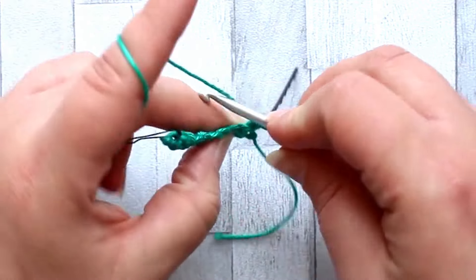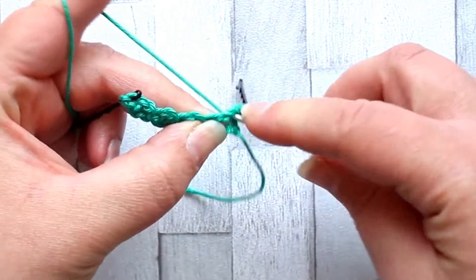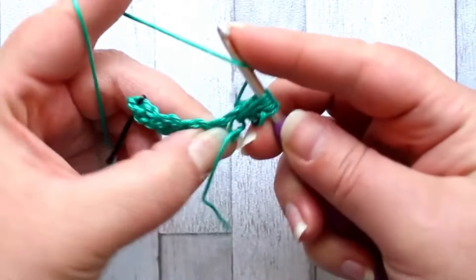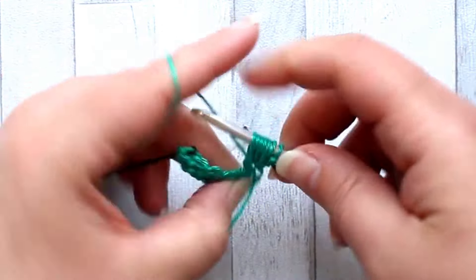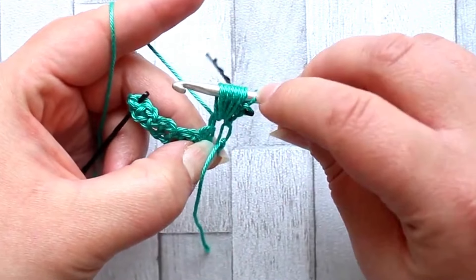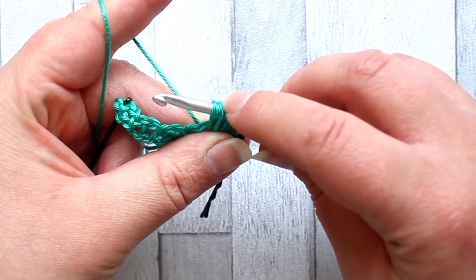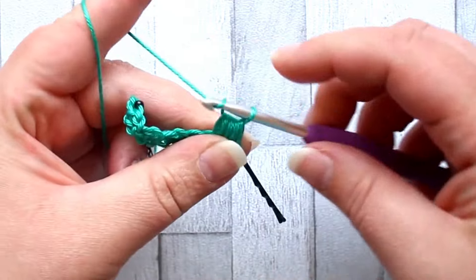Your next stitch is over a chain space. Yarn over, insert your hook into the chain space, yarn over, pull up a loop — and you do that four times total, going back into the chain space each time. You should have nine loops on your hook. Yarn over, pull through all nine loops, and chain one.